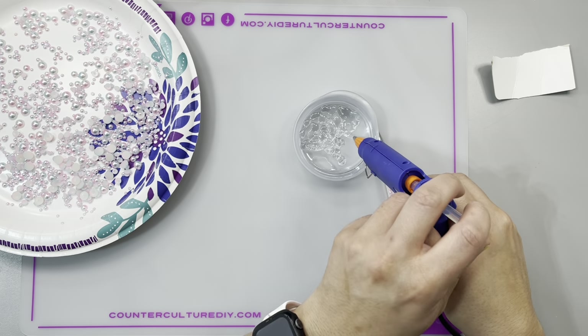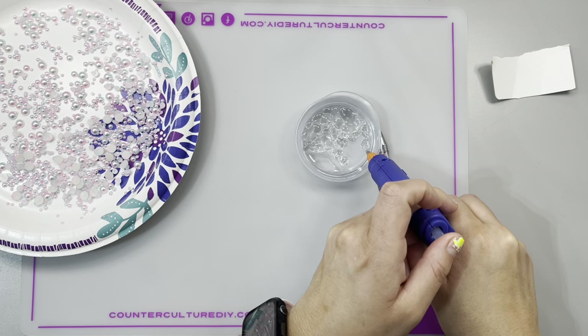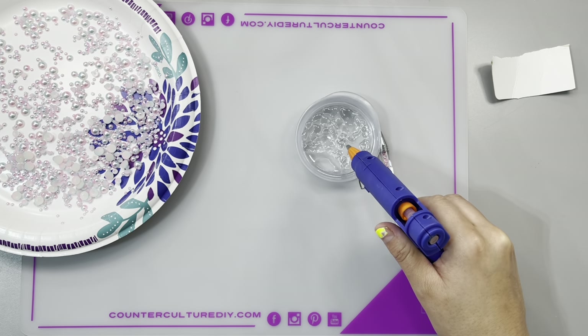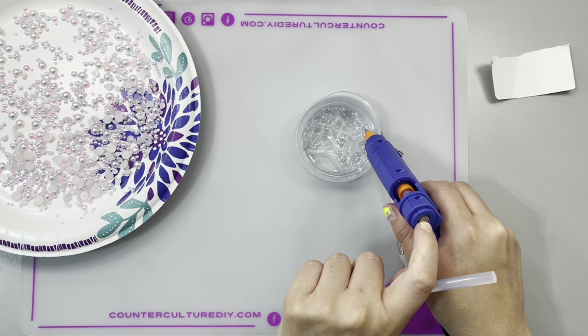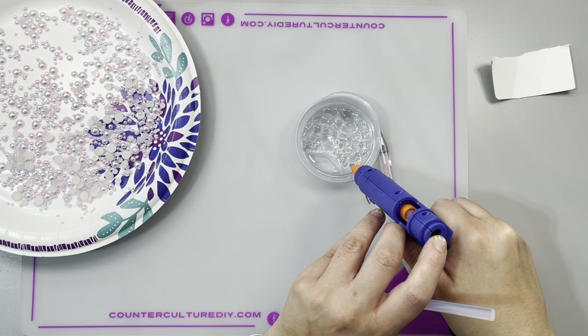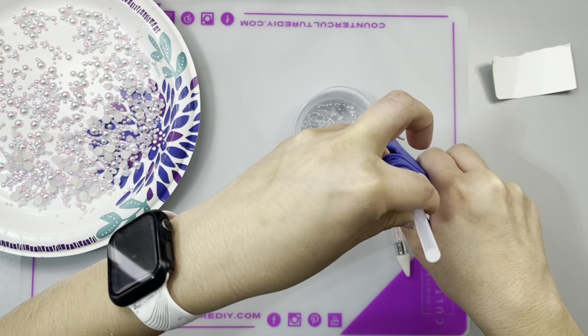If you were doing this for a customer, you would want to be super duper careful and consider where they're going to put their lips. In my opinion, this type of tumbler — you can't put your lips on it. It's a cool 3D topper type, so it would be a tumbler you'd only be able to use with a straw, which is totally worth it to have a super cool cup.